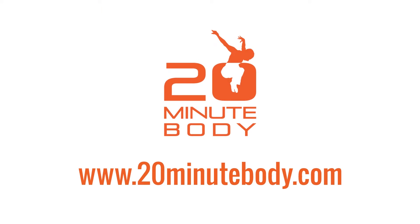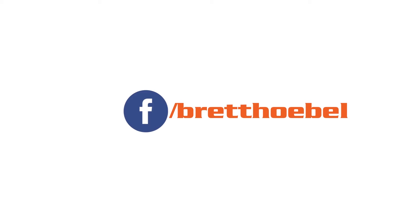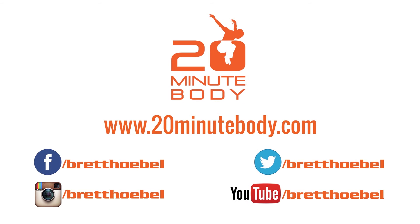Thanks for tuning in. For more workouts, nutrition tips, and motivation go to 20minutebody.com. You can also find me on YouTube and connect with me on Facebook, Twitter, and Instagram for exclusive contests, giveaways, and to share your 20-minute body results. Just click on the links in the video description below this video.